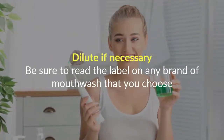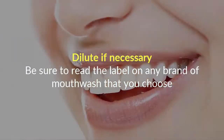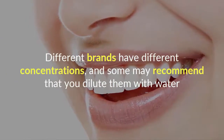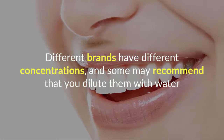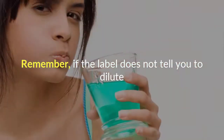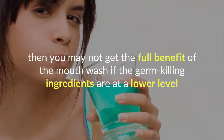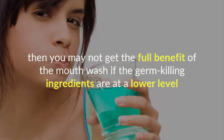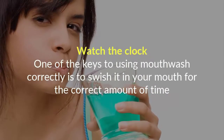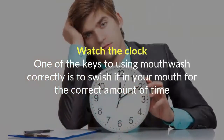Dilute if necessary. Be sure to read the label on any brand of mouthwash that you choose. Different brands have different concentrations, and some may recommend that you dilute them with water. Remember, if the label does not tell you to dilute, you may not get the full benefit of the mouthwash if the germ-killing ingredients are at a lower level.